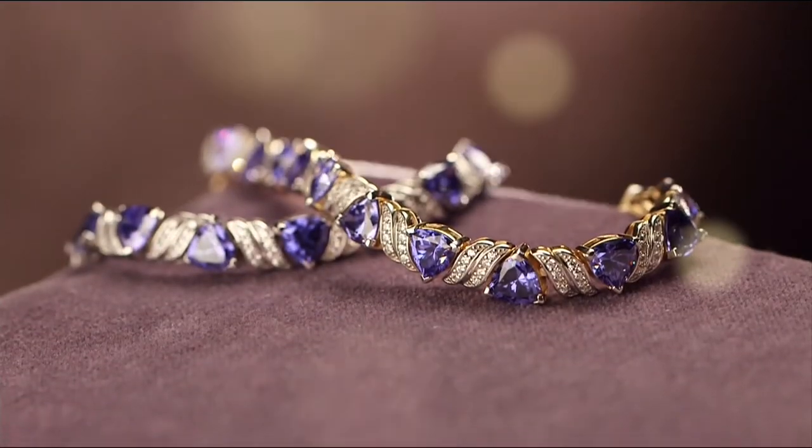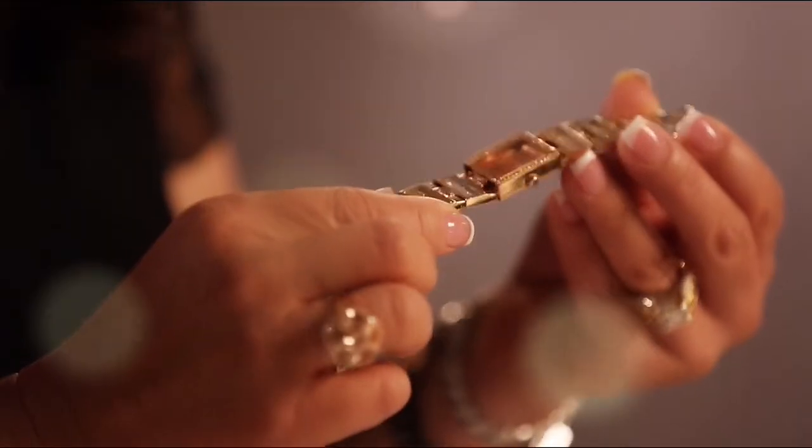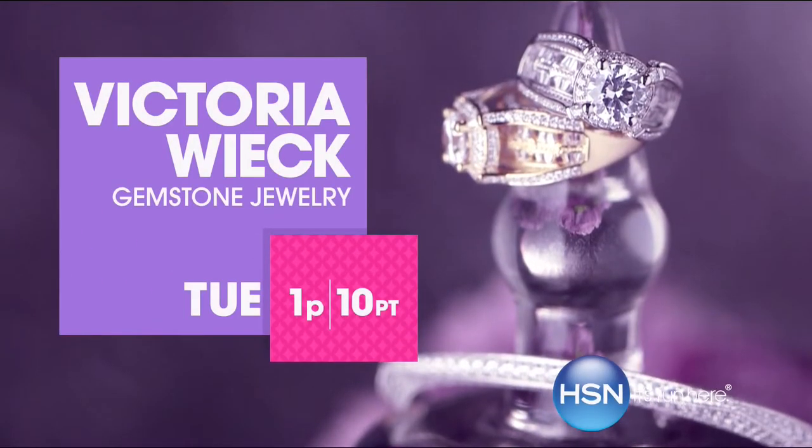Exclusive designs, high-quality cuts — no detail is too small, and my designs are never-ending. It's fun, timeless, and still fashionable.